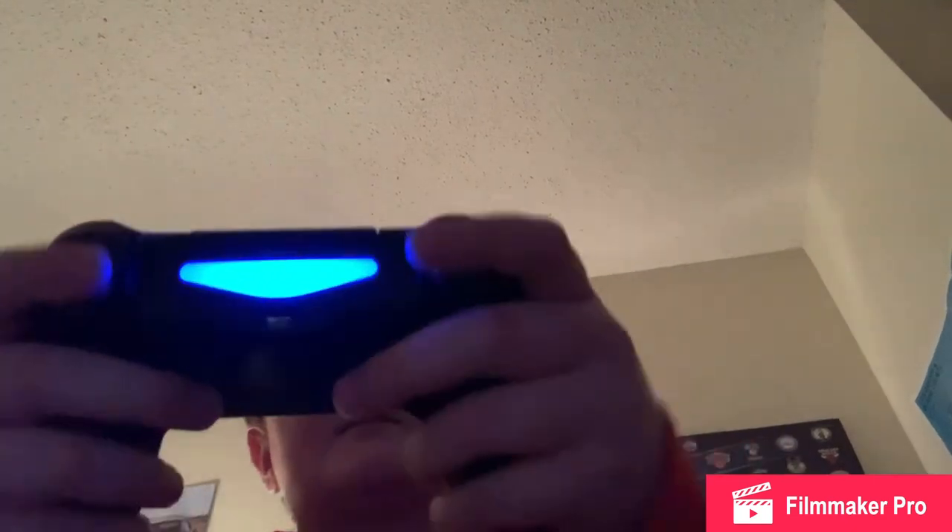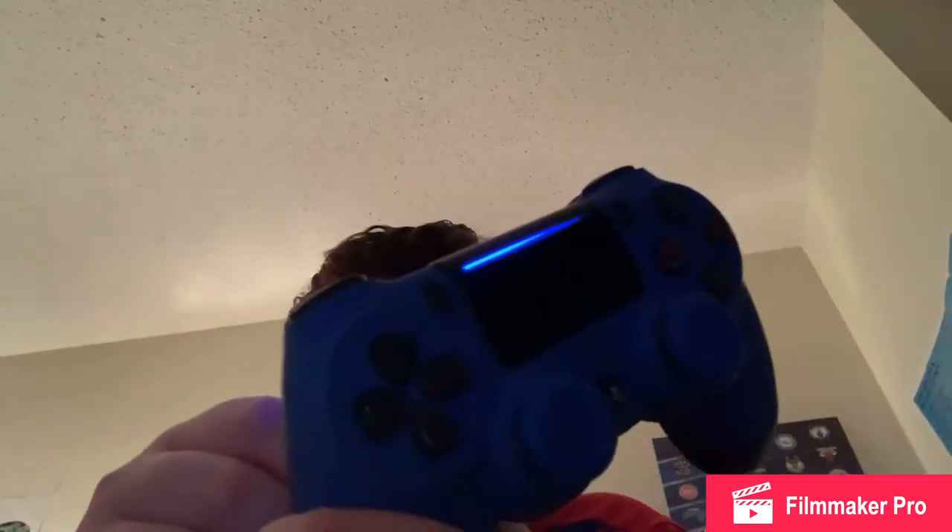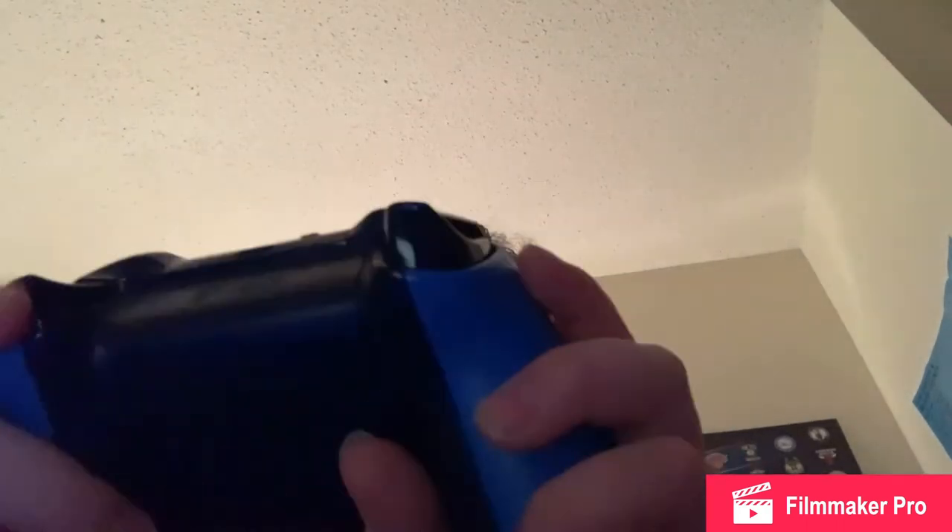Xbox controllers are more comfortable, but PlayStation controllers are pretty nice and comfortable too, but not as comfortable as these. But these are able to be recharged easily. They took a secret RKO on Xbox and their Microsoft controller. First time I saw that commercial, I kind of found it a little funny because a lot of people make fun of Microsoft for still using batteries.